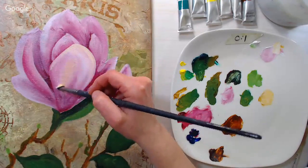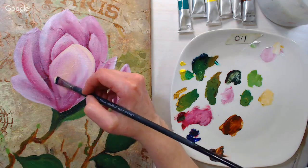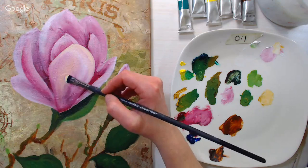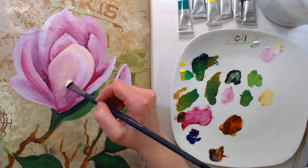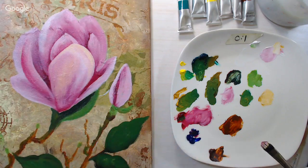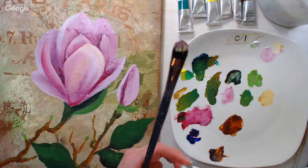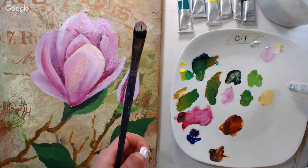Once water mixable oil paint dries on the palette, it's permanent — it won't reconstitute with water. Water soluble oils dry about the same speed as regular oils — the quickest drying oil paint I've ever used is the Lukas 1862, which will dry to the touch in about 24 hours.